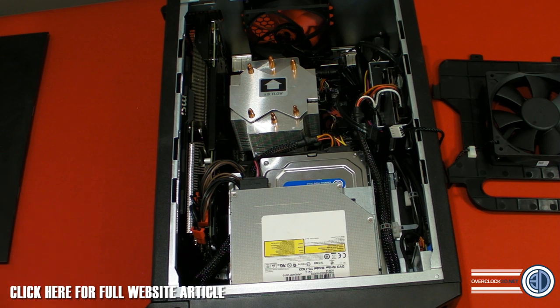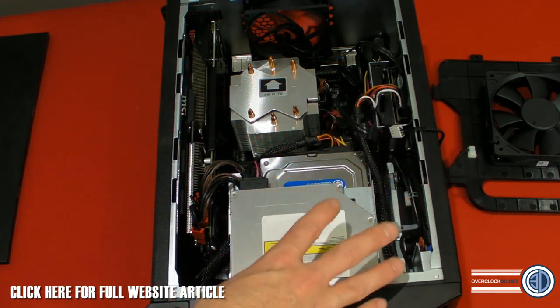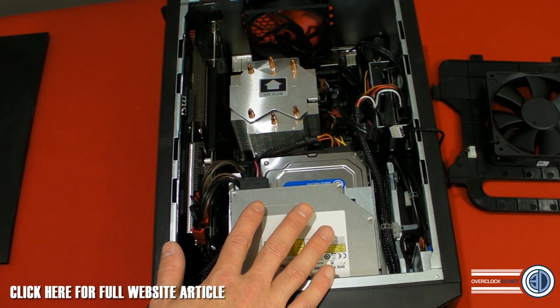There's an MSI Z87i Gaming underneath it all — that's the Gaming Mini-ITX motherboard. The BIOS isn't technically the same as the normal one, so if you buy one of these and update the BIOS, make sure you get the BIOS specifically for the Nightblade, because there are slightly different fan profiles on it.